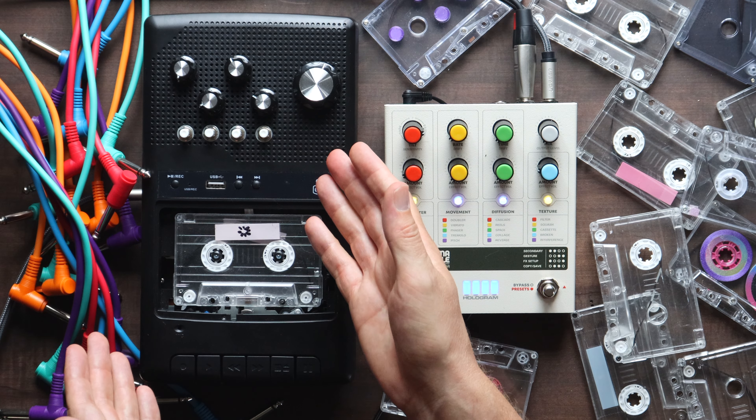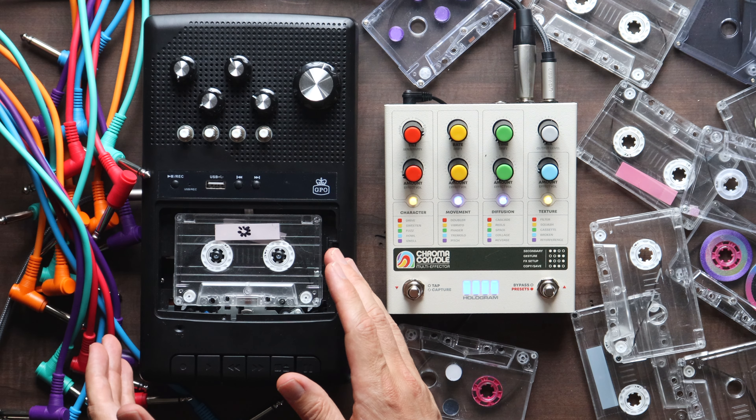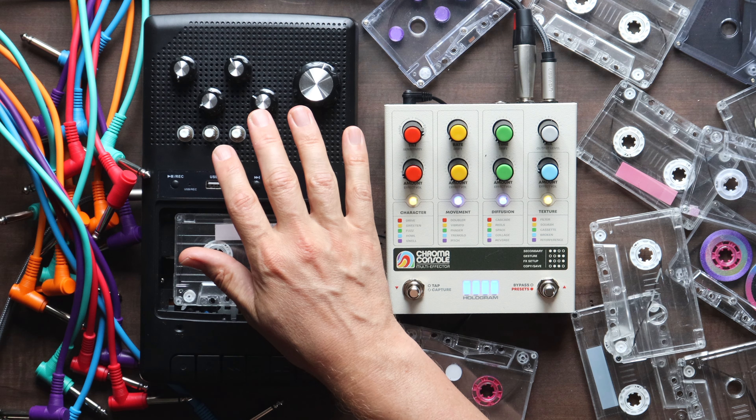So what the fuck is this? You might be asking yourself. It's a tape machine, a pretty standard tape machine, except for all this business.